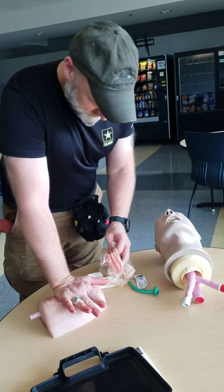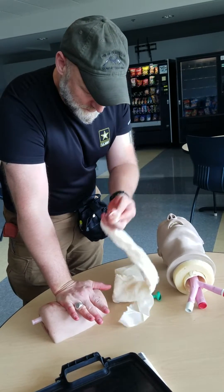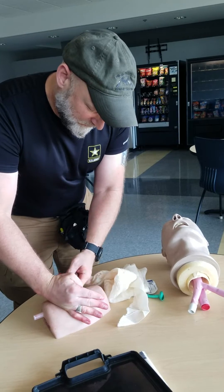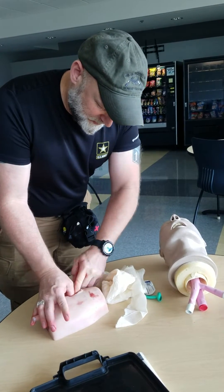I immediately applied pressure. I don't have any combat gauze, so I'm going to use what I have available — this bandana. I'm going to push my finger up towards the wound, towards the heart, and start pressing it in.